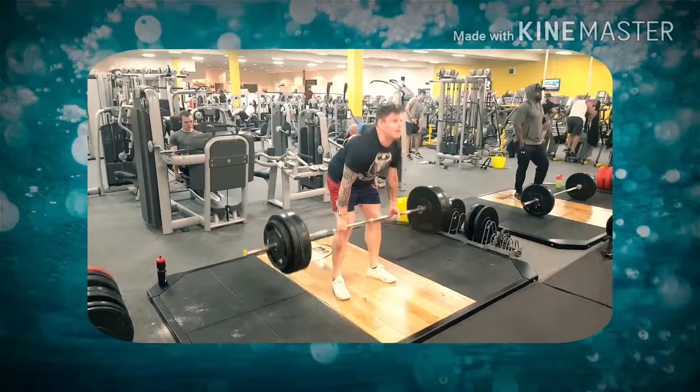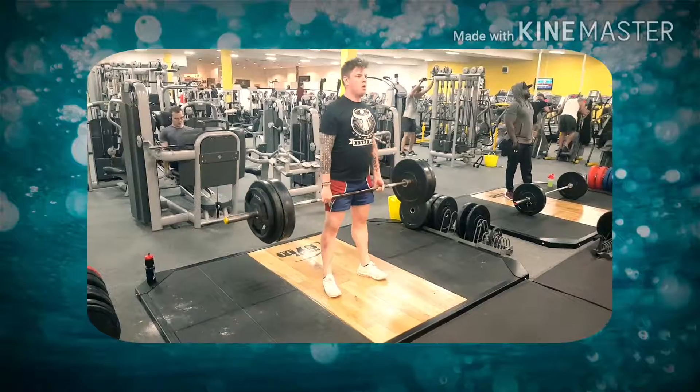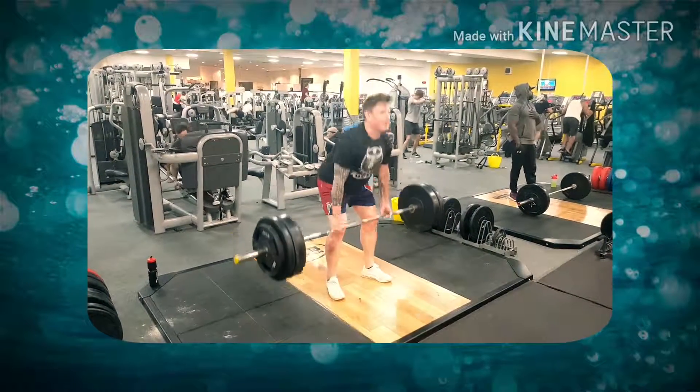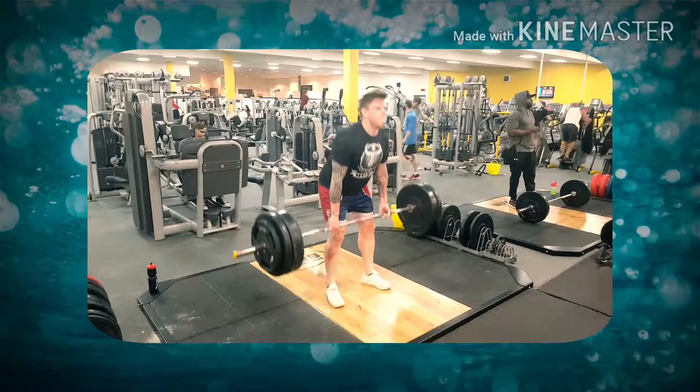Rob's going to start off with deadlifts, smashing out 10 reps. As you can see, the bar is staying right against the legs, bending the knees, dropping the bum down, and really driving back through the legs on the way up — trying to keep his upper back as flat as possible, shoulders pinned back, and really engaging that upper back to keep control of the bar.